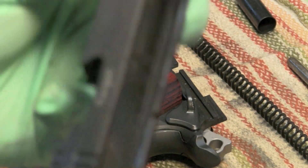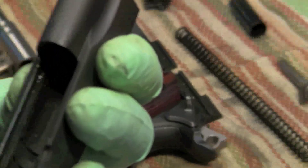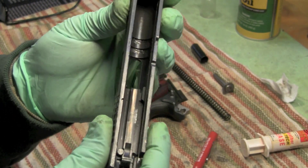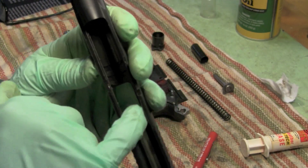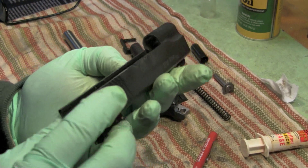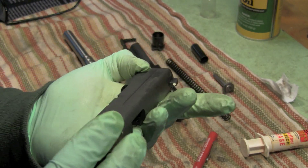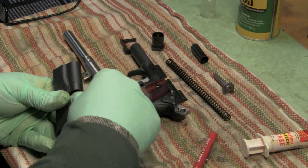There's nothing on the outside of the slide of course - all your wear is going to be on the inside. Looking at the inside of the slide, you can see some brass - that's how your rounds get stripped off the magazine, that's normal. I don't see any wear or tear anywhere. Let's go ahead and wipe off the rails with a patch.